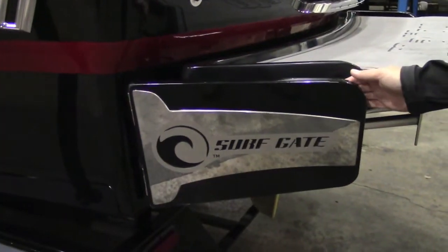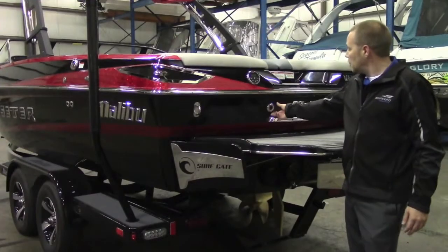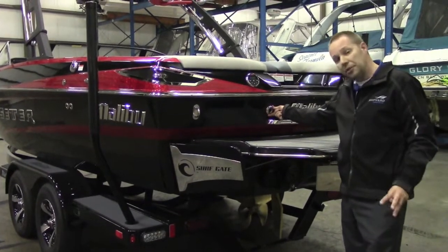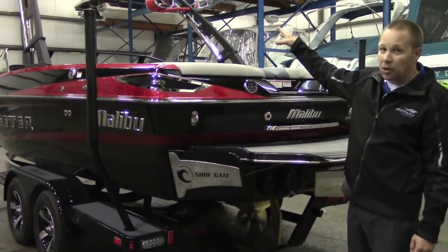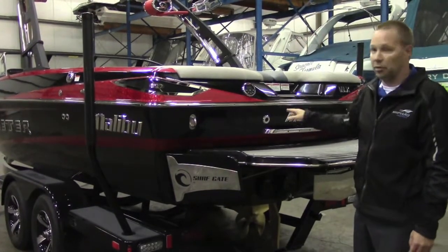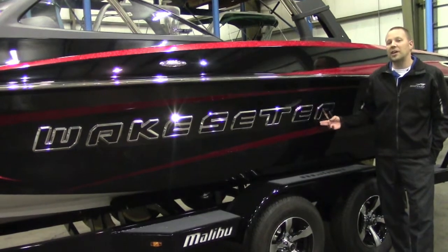As we move to the back of the Malibu we're going to talk a little bit about the surf game. You can actually switch sides back and forth during your run. The new audible alarm will signal three times when that switch is about to happen. Also if you're equipped with the tower lights, those will flash in sequence with the audible alarm. Last but not least is the new look of the wake center graphic.